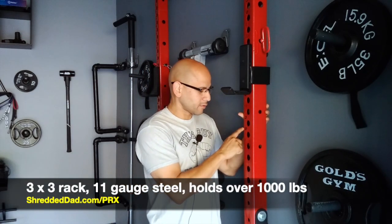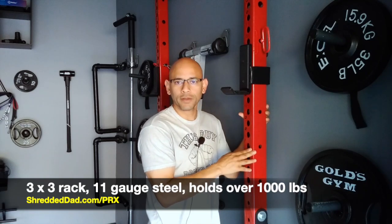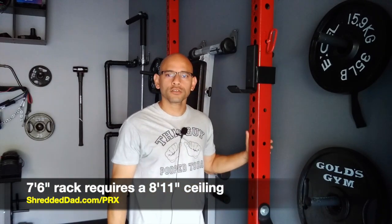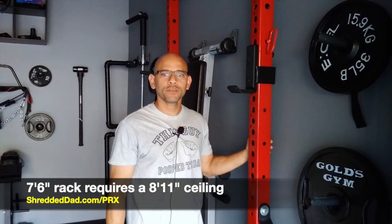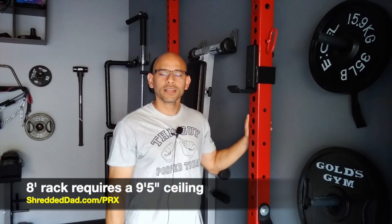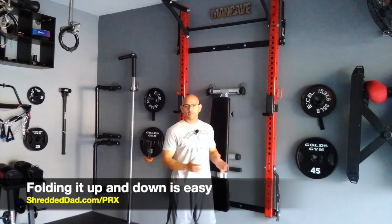This pro version is a 3x3 rack made of 11-gauge steel and holds over a thousand pounds. The uprights come in two sizes: the one I have here is 7 feet 6 inches tall, which requires a ceiling that's at least 8 feet 11 inches tall. They also sell an 8-foot version that requires a ceiling of 9 feet 5 inches. If your ceilings aren't that high, there's a workaround I'll show you shortly.